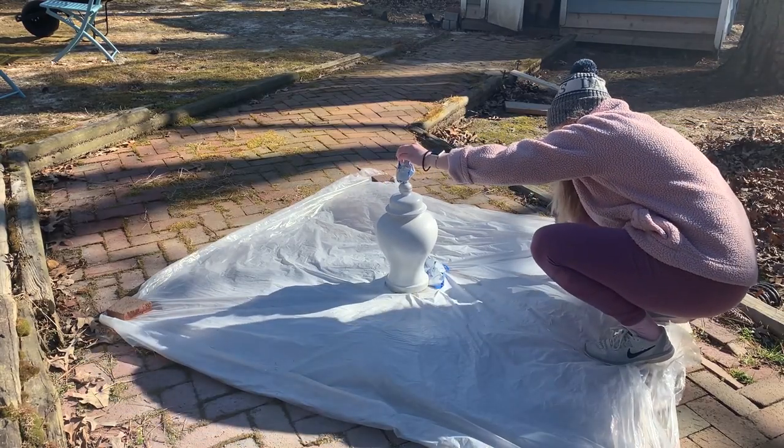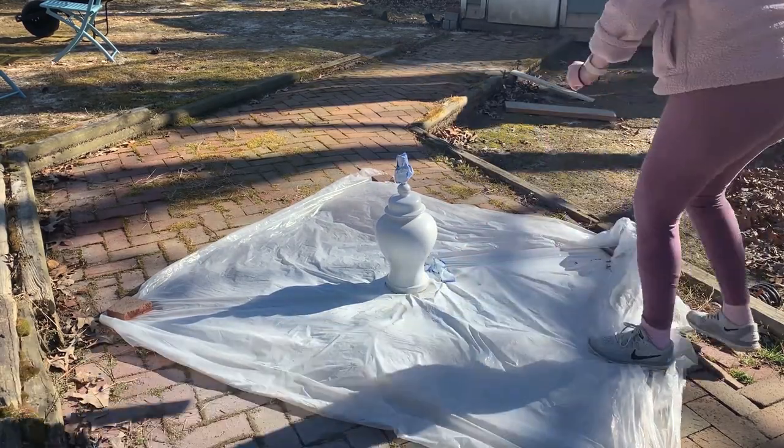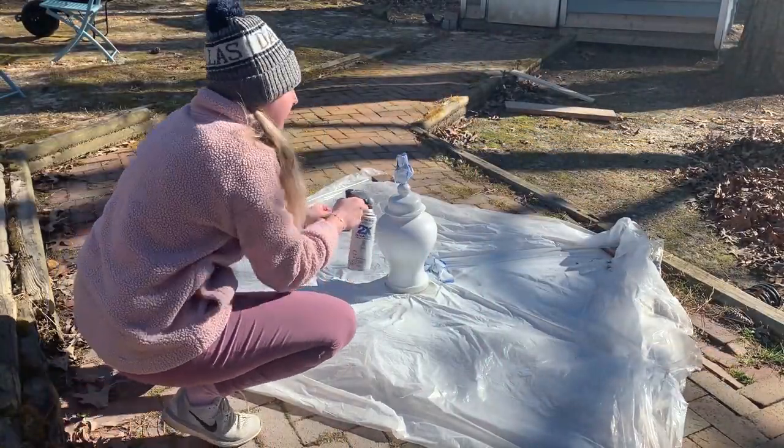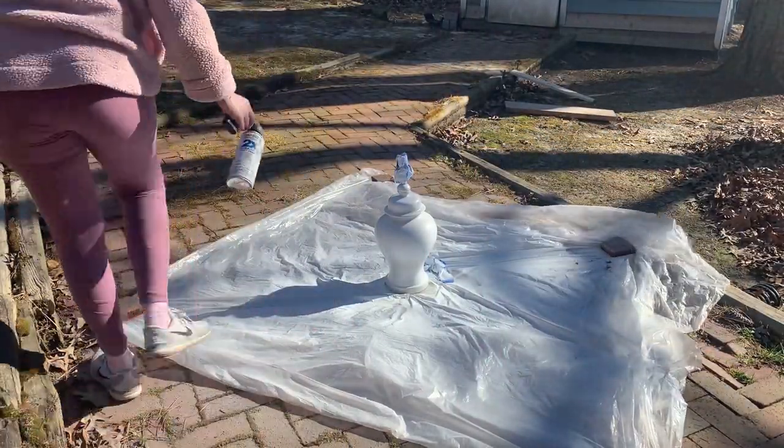I also want to highlight this spray paint sprayer handle — I had never used one before but it is life-changing. If you do any spray painting or DIY projects you have to get this sprayer; it made my life so much easier. I only filmed one lamp on camera but I did the other one off camera, and you're going to see how they look in the space towards the end of the video. I am pretty much obsessed.